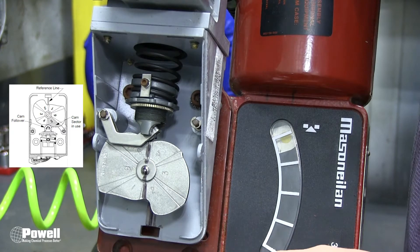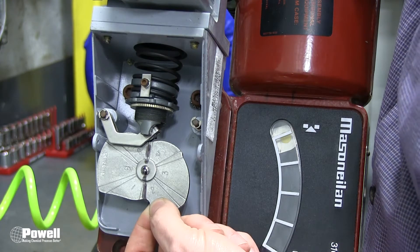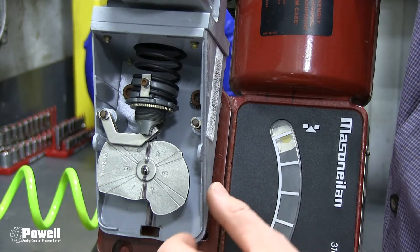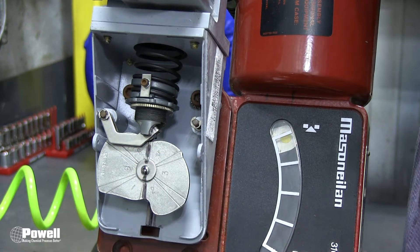The cam should be tight, and under normal circumstances the cam follower should be on the number five lobe. To check for tightness, grab the cam and wiggle it up and down. This particular example it is tight, and on the cam you'll see position number five here. To the left of the example line, with the valve fully closed, the line of number five lobe should align with the reference line of the positioner.